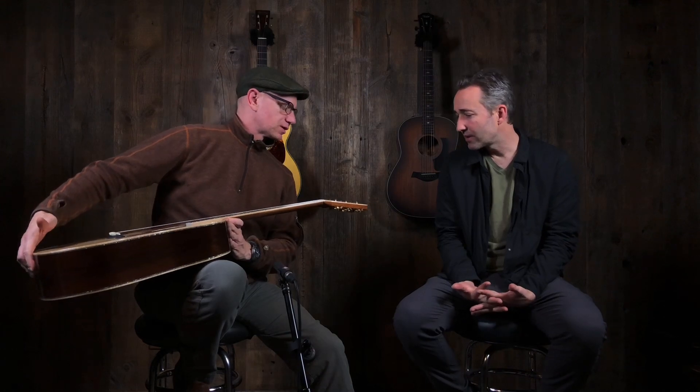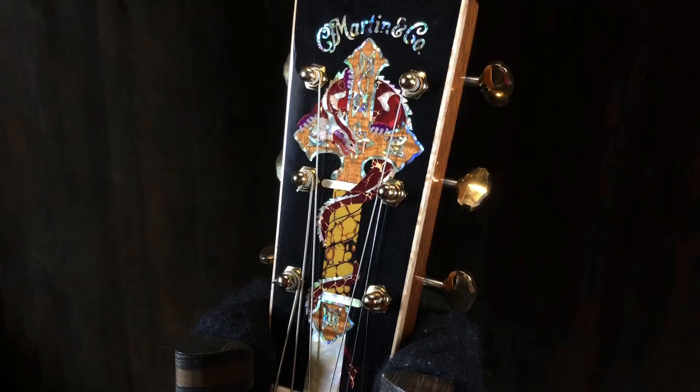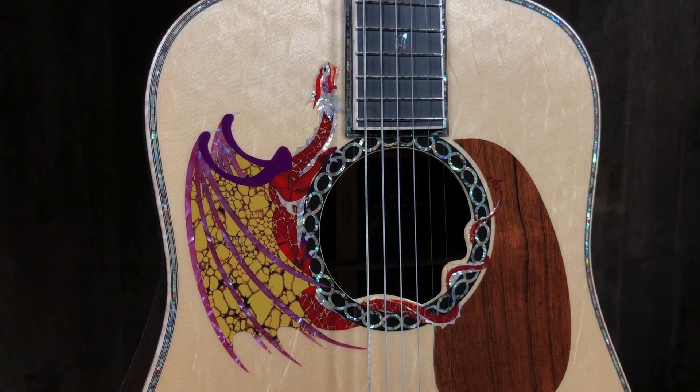This Excalibur is number 5 of 20 made, signed by Chris Martin and Harvey Leach, who is the famous inlay artist. This is the first time I've actually gotten a close look, because usually in the villa it's under glass. You don't pull this out — people don't say 'hey can I play the Excalibur.' No, no.